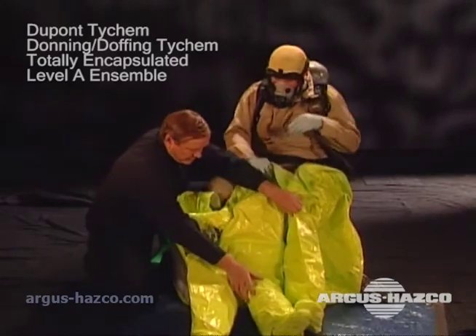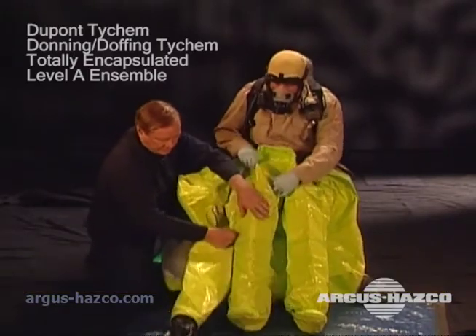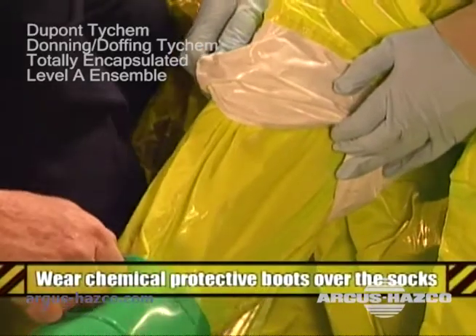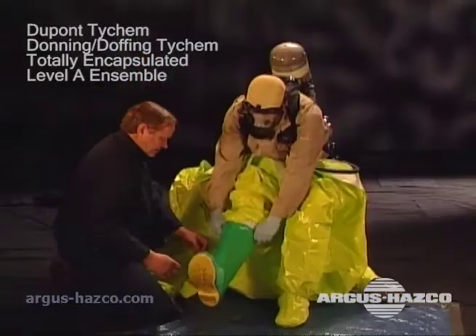This suit comes with attached socks. You do not wear shoes inside these socks. Do not walk around in these socks on abrasive surfaces or on any chemicals. Always wear chemical protective boots over these socks. The boots must be large enough to accommodate the socks, so you'll likely need a larger size than you normally wear.